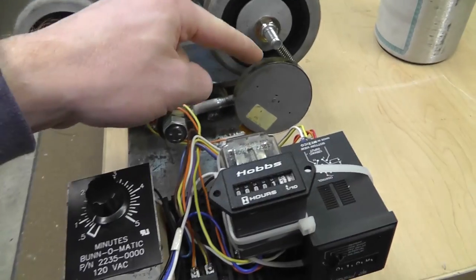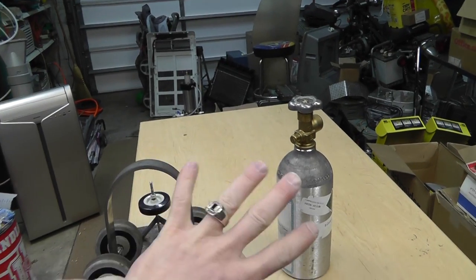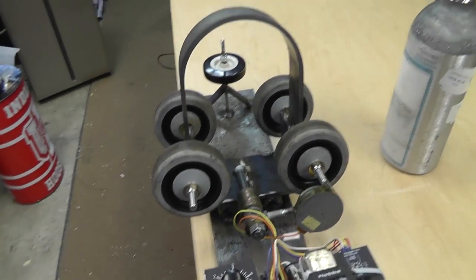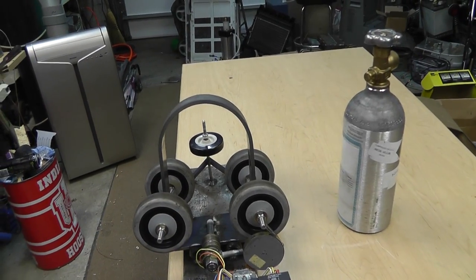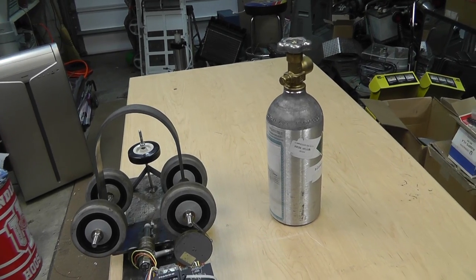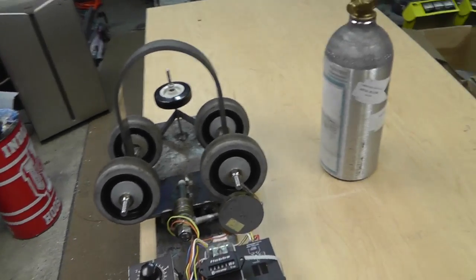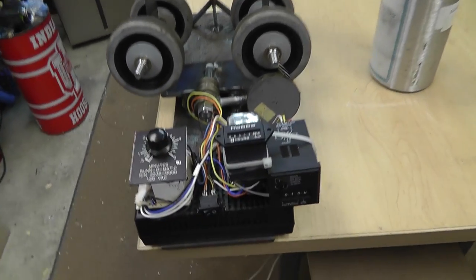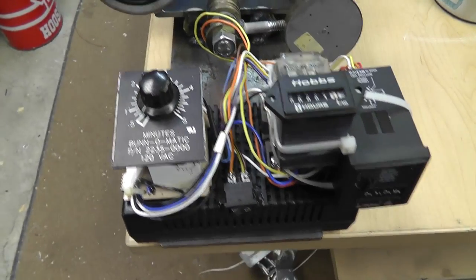All this stuff has been recycled or scrapped out of something. The power supply runs this motor. I need this bottle to go one way, then the other way, back and forth, to mix up the gas. They say 30 minutes is what you're supposed to mix these — though it's kind of mixed information, some people say longer, some say less, some say you don't need to mix it at all.